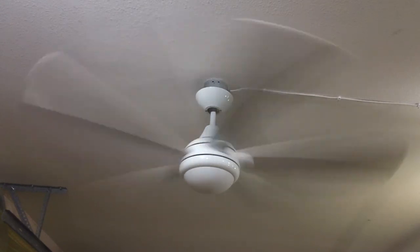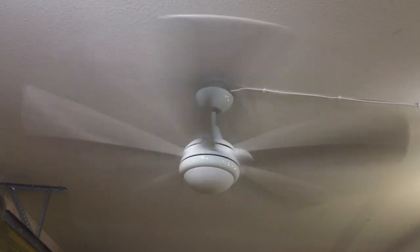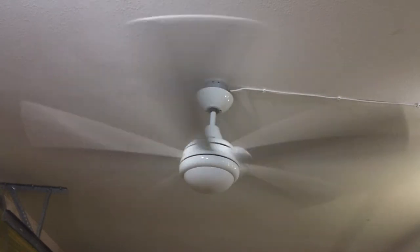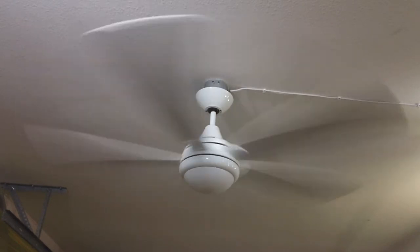As you might notice, the blades are quite misaligned. The brackets themselves are actually straight; however, the blades have sagged because of the moisture. I'll be discussing that later on in the video.